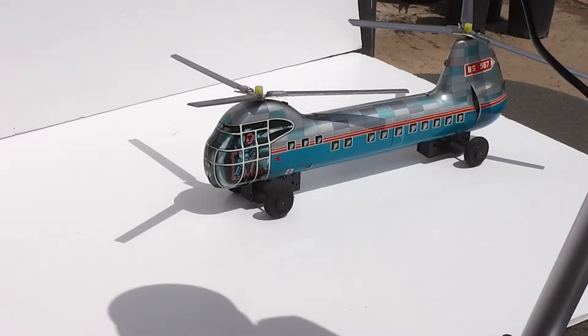It's listed on the auction and it's in very good condition. It was made by Bloemer and Schuller of Nuremberg, West Germany during the 50s or 60s.